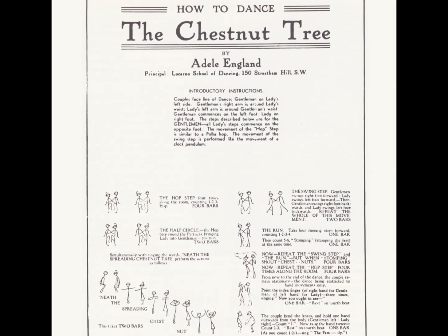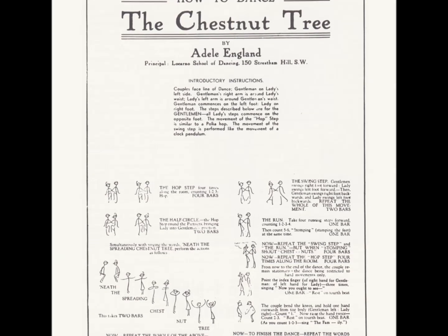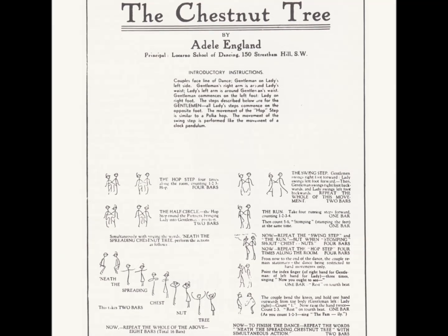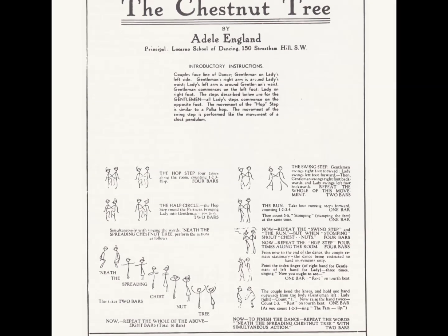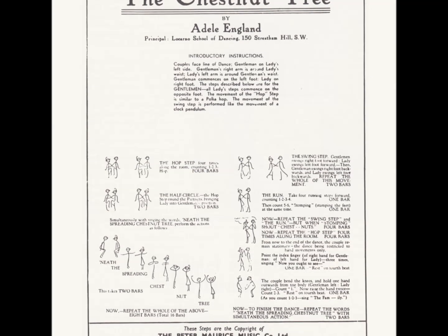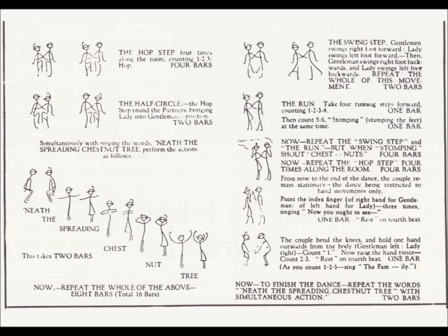Second figure: the swing step and run. Step forward on the outside foot. Swing inside foot forward off floor. Step back on inside foot. Swing outside foot back off floor. Repeat the swing step again, finishing with four runs forward, ending by stamping the feet twice. Now repeat all the swing step figure from the beginning.